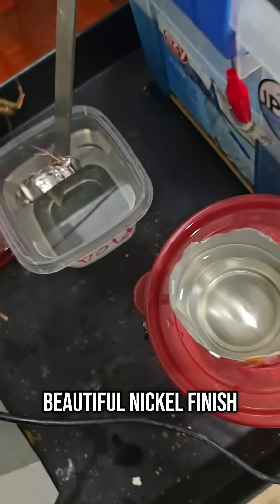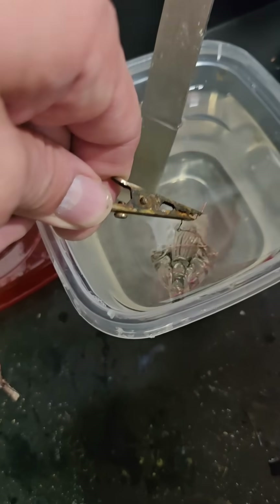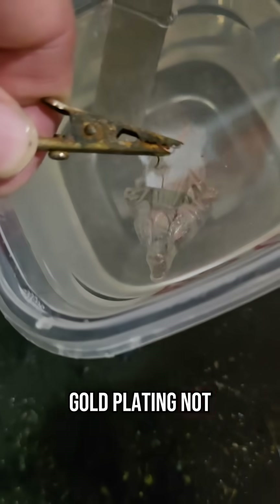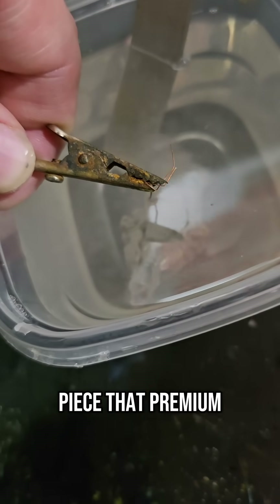Now that our pendant has that beautiful nickel finish, it's time for the final and flashiest step: gold plating. Gold plating not only adds a stunning, luxurious shine, it also protects the underlying layers and gives the piece that premium jewelry feel.